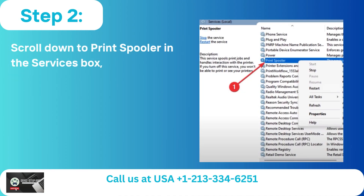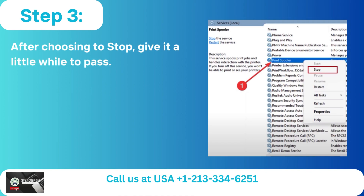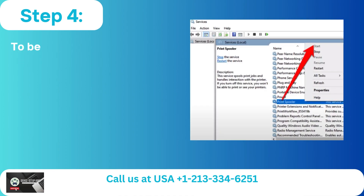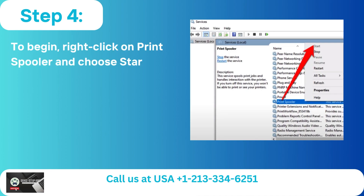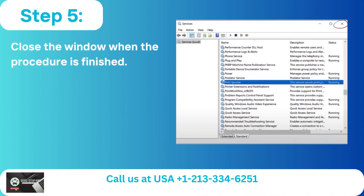Step 2: Scroll down to Print Spooler in the Services box, then right click on it. Step 3: After choosing Stop, give it a little while. Step 4: Right click on Print Spooler and choose Start. Step 5: Close the window when the procedure is finished.